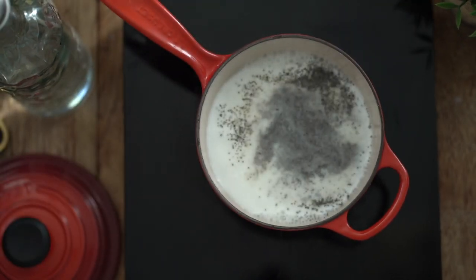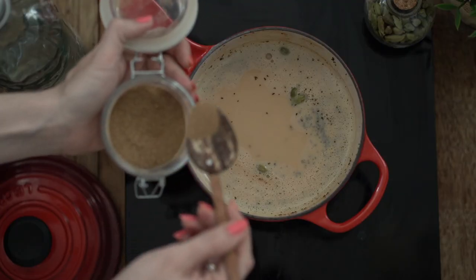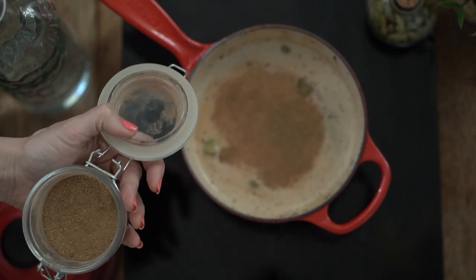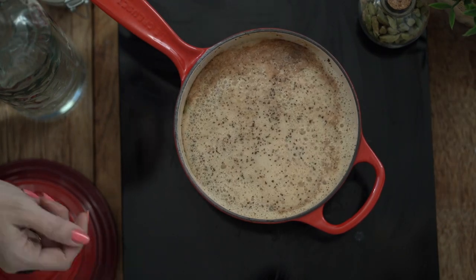This part is up to you and how strong you want your tea to be. I also love adding iliki, which is cardamom, and some masala mix, because I like my Mombasa style masala chai.